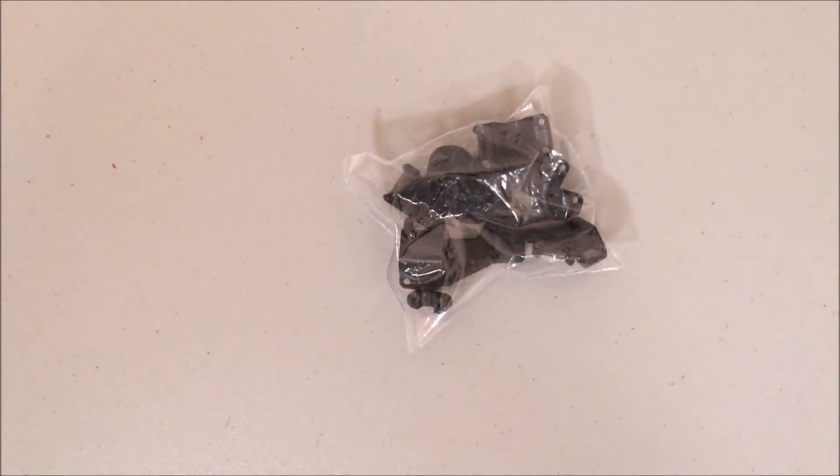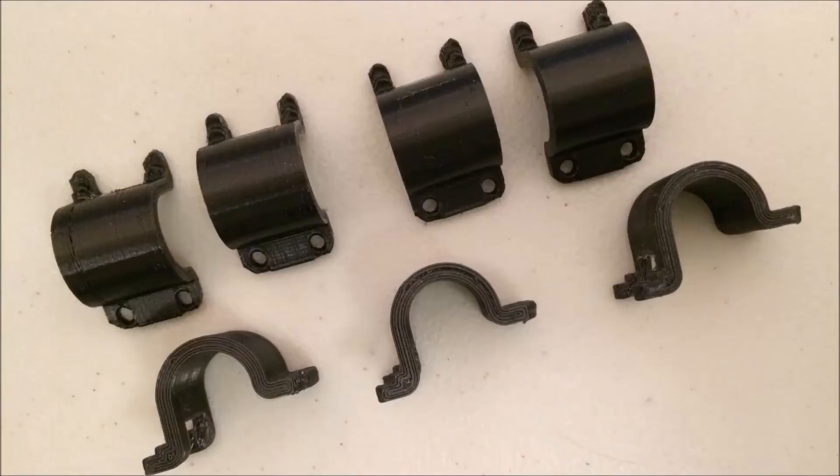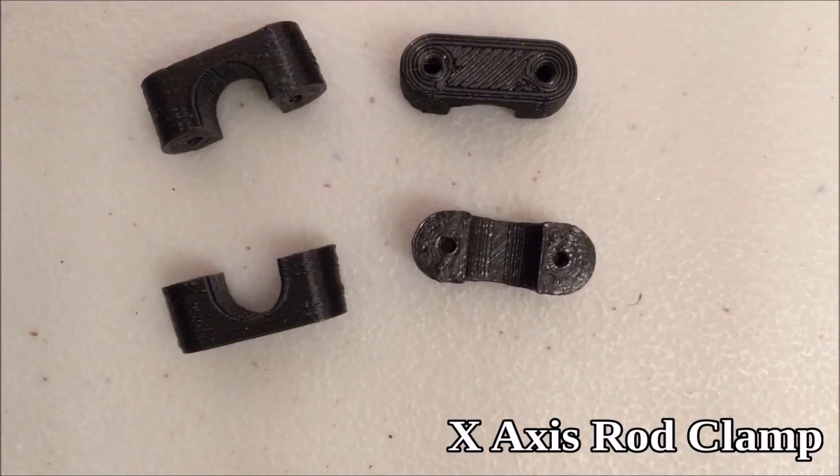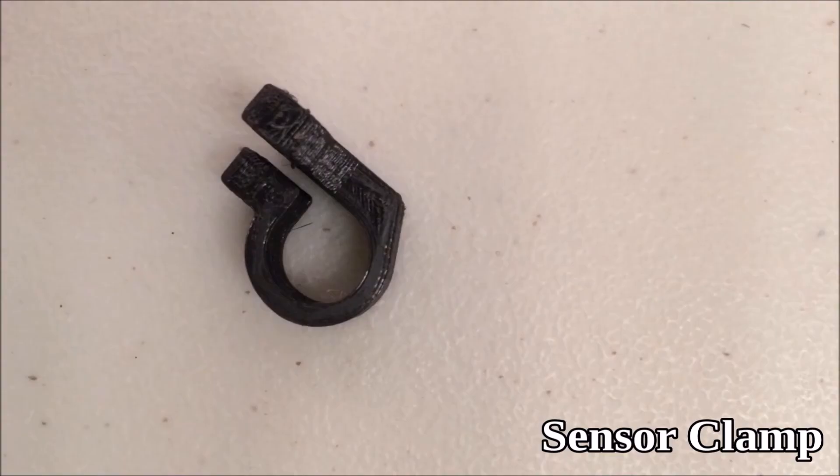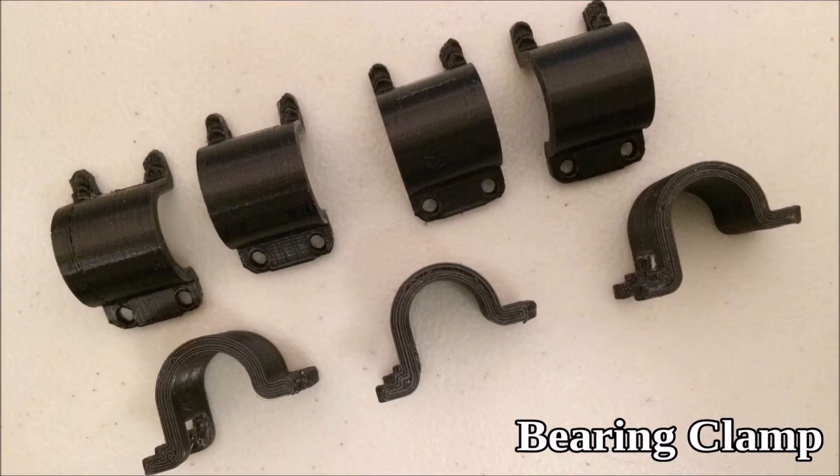This bag is full of 3D printed parts. These pieces are 3D printed because I have a beta kit — you most likely have molded plastic parts. The x-axis rod clamps, the x-axis bearing clamp, the sensor clamp which holds the auto-leveling probe, and bearing clamps.